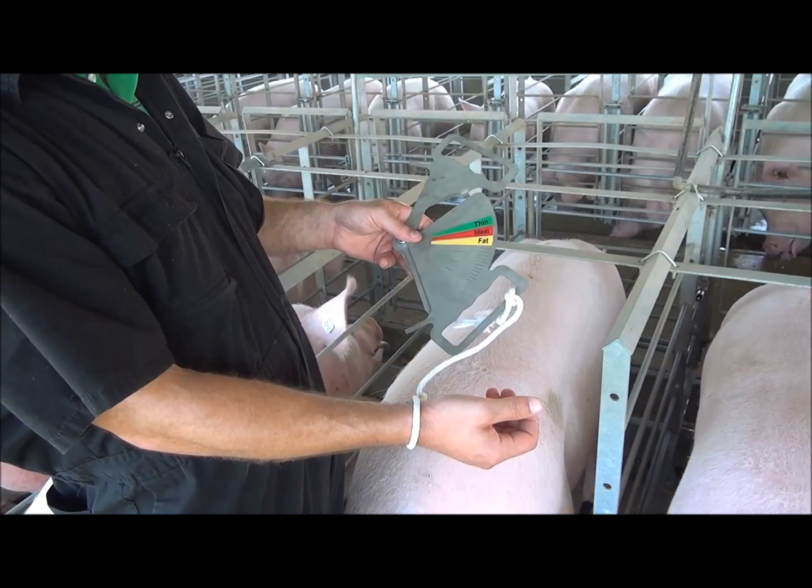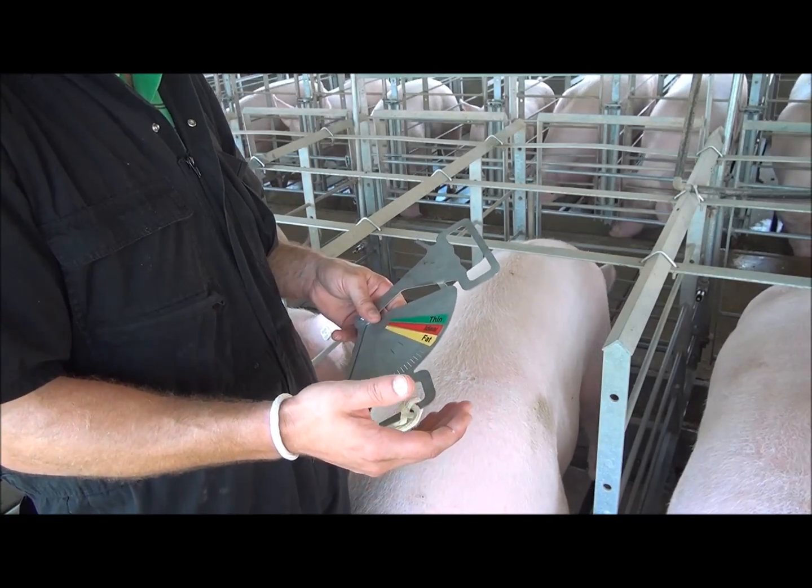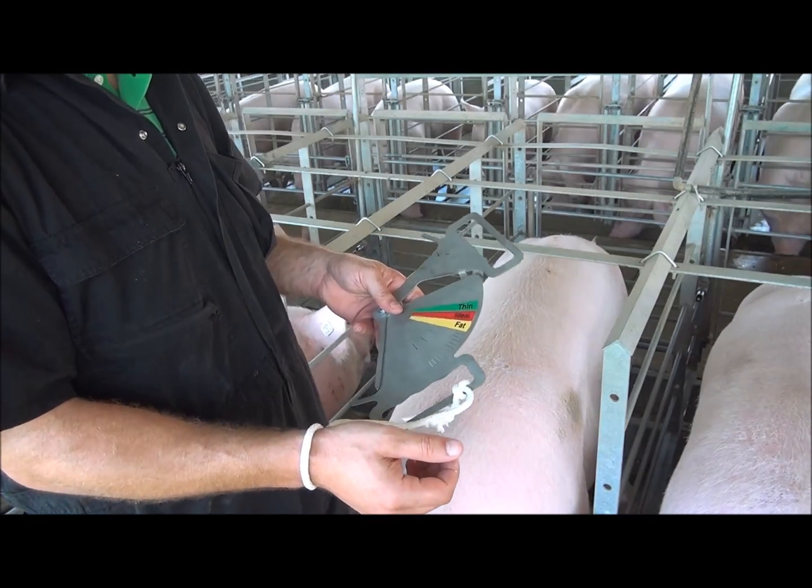As you can see here, I've tied a string to the caliper. Some people have started doing that to keep the caliper from falling into the pit.